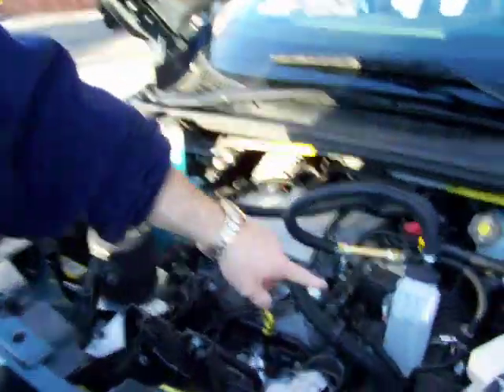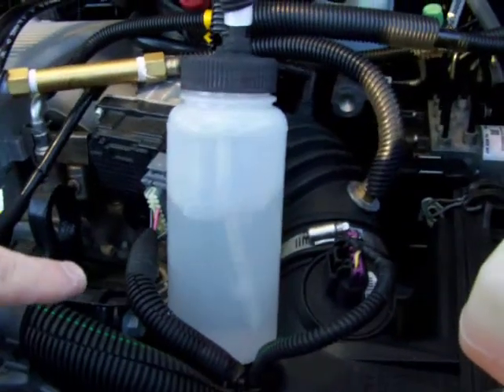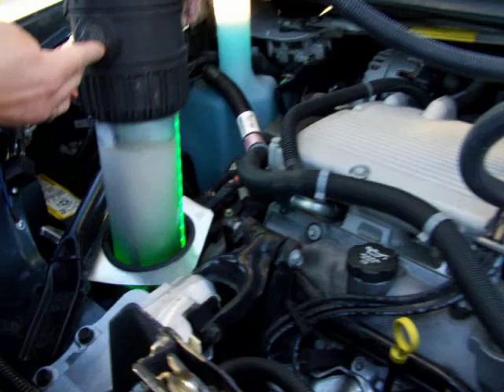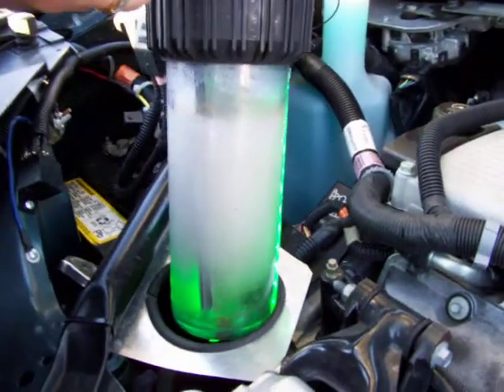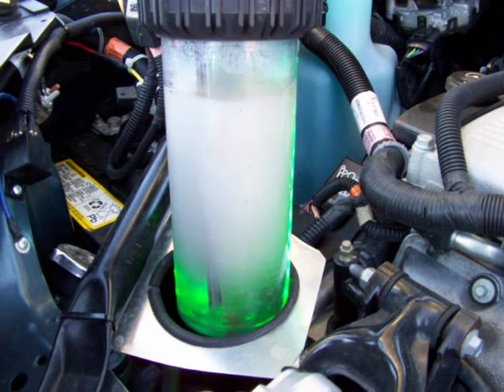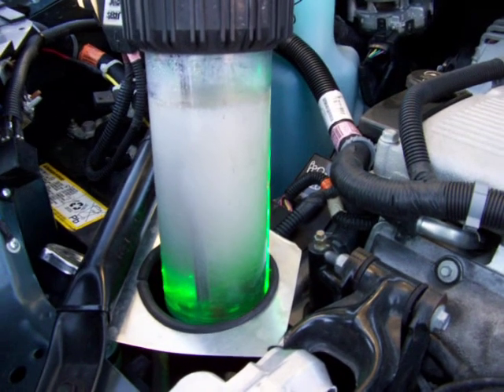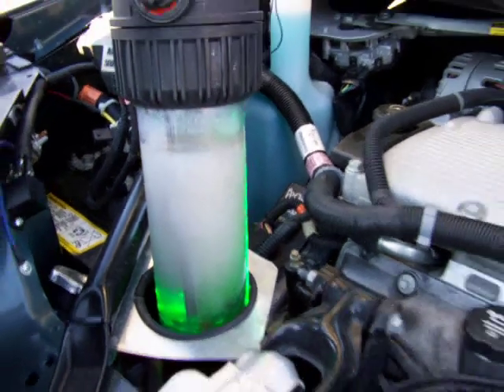I set the bubbler up here so you can see how much production I'm getting. You can see I'm producing pretty well. Here's my green unit — those are the green LEDs I've got behind it. You can see I've got darn good production. It's 3/16ths stainless steel, sanded, four directions.